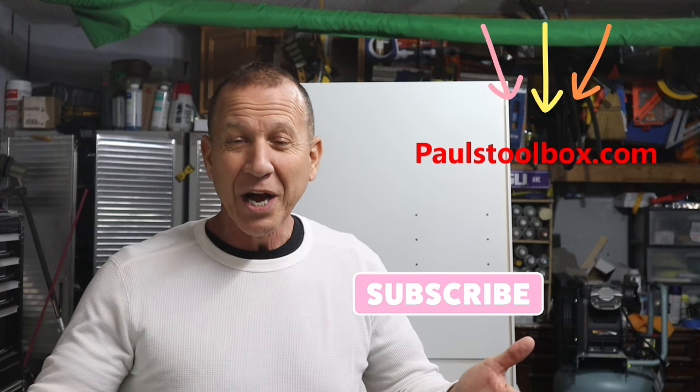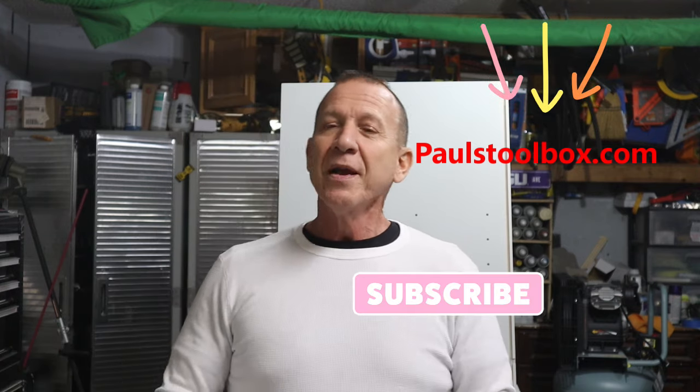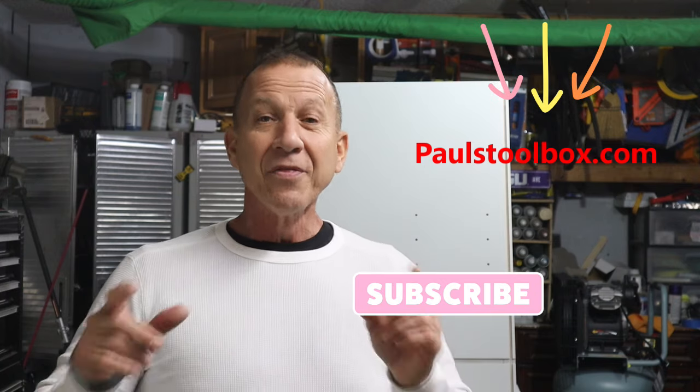I'll see you guys on the next project. Don't forget to subscribe and please hit like if you don't mind. Thank you for sticking with me — future videos are coming up real soon and I'm going to show you those other techniques. See you guys later.